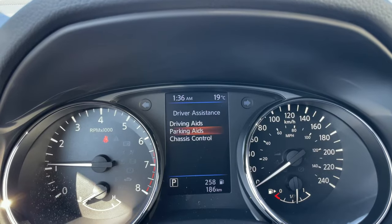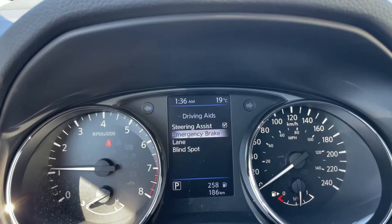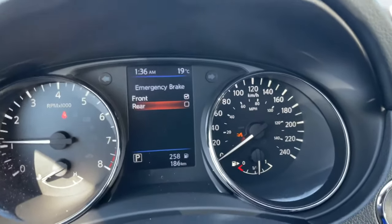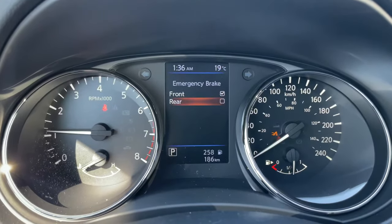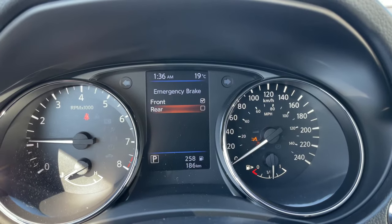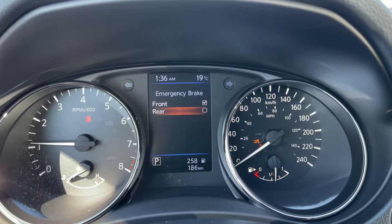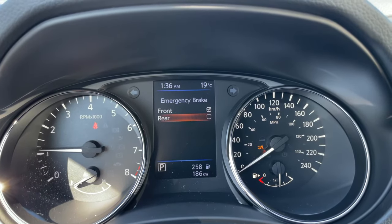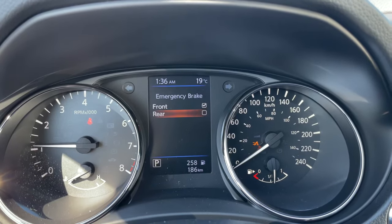Now we're going to back out of this screen and go up to driving aids. You're going to go down to emergency brake and turn off the rear emergency braking. Right down here, this tells me that my rear emergency braking is disabled. You can now back up and the rear emergency braking will not kick in at all, nor will it beep at you as you're going back. This is key because if you've got a bike rack or a trailer on the back, you don't want it beeping at you and you don't want it hitting the brakes as you're going in reverse.